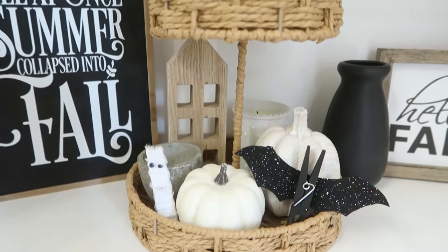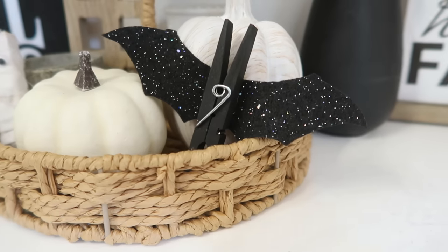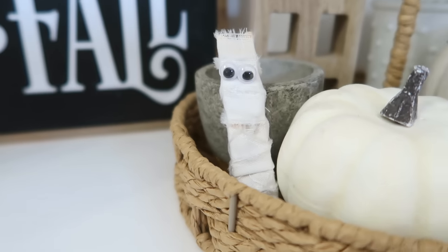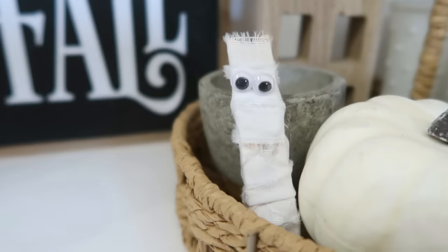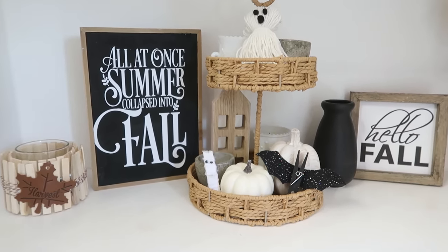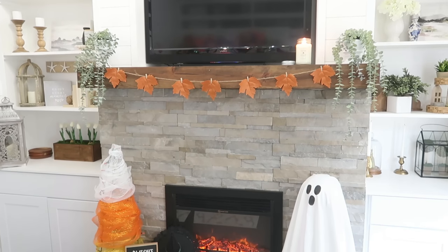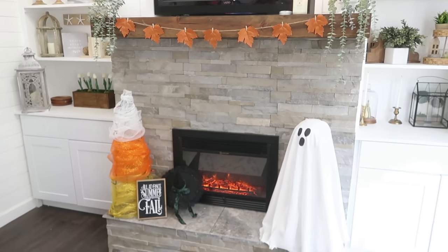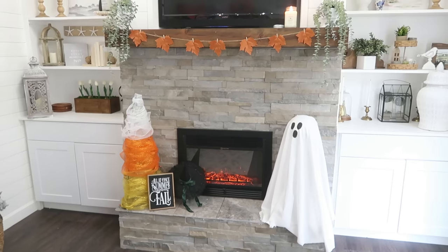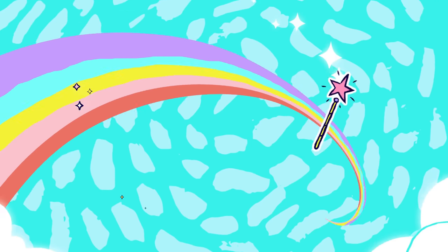These look so cute in a tiered tray as a cute little set, or you could add them onto a garland and make several to get a quick and easy Halloween garland effect. If you're looking for more fall and Halloween DIY ideas, I just released a video using tomato cages — I'll have that popping up on your screen. Thank you all so much for joining me today, and I will see you in the next one. Have a creative day!